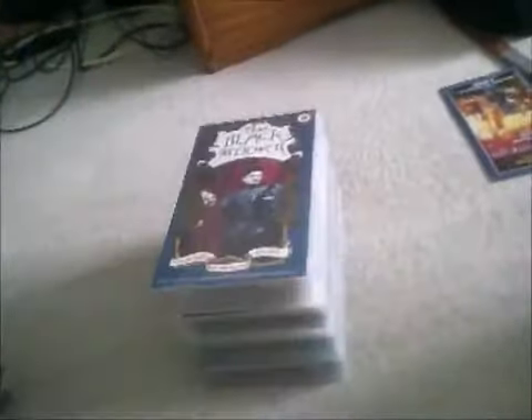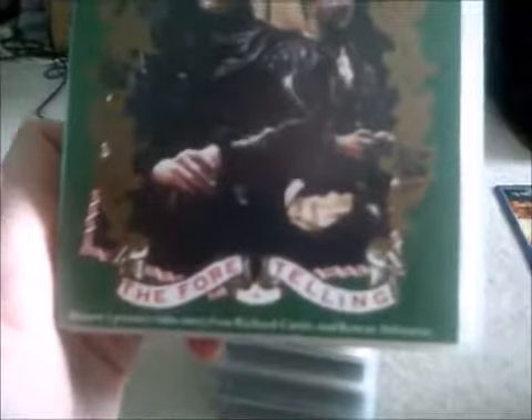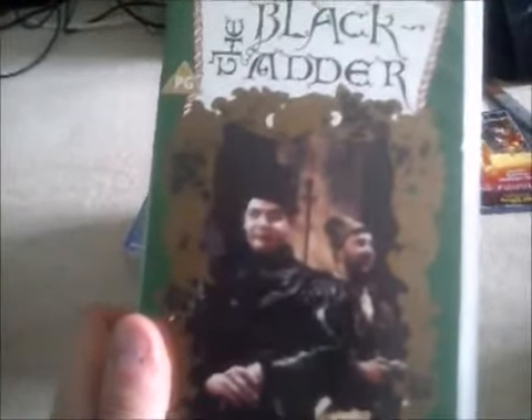Moving on to The Blackadder — that's the first series by the way — and it's The Blackadder: The Foretelling. That's the history premiere video from Richard Curtis and Rowan Atkinson, you know, way before he became Mr. Bean. Here's the side and the back, and here's the tape for The Blackadder: The Foretelling.